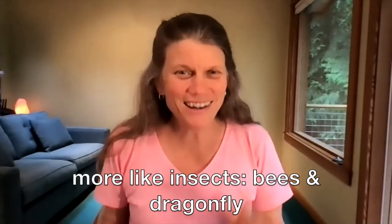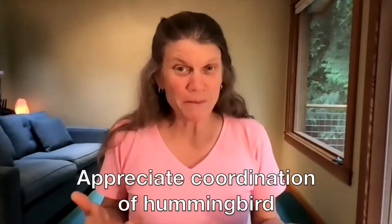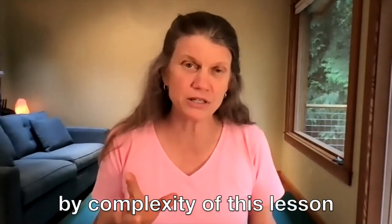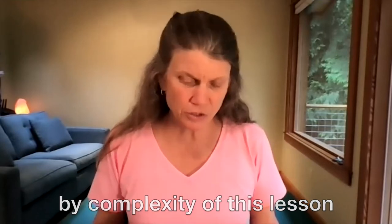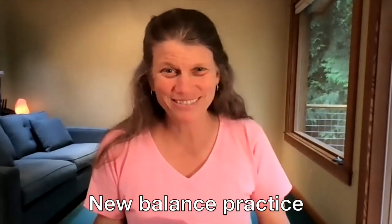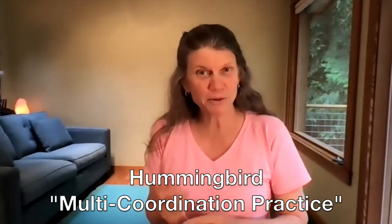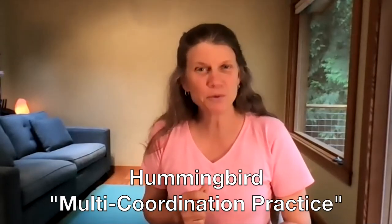We can kind of feel this appreciation of the coordination of the hummingbird by the complexity of this lesson. So here is a hummingbird multi-coordination practice for you to work with.